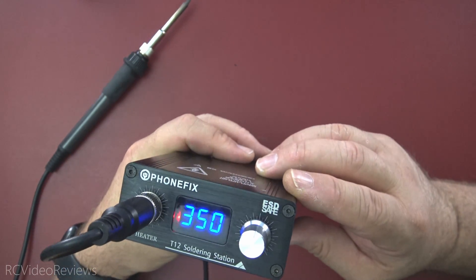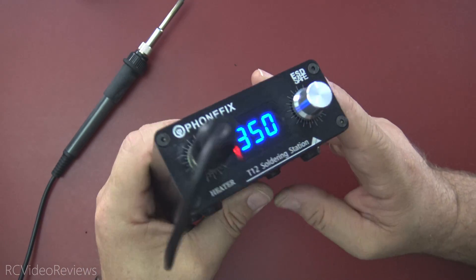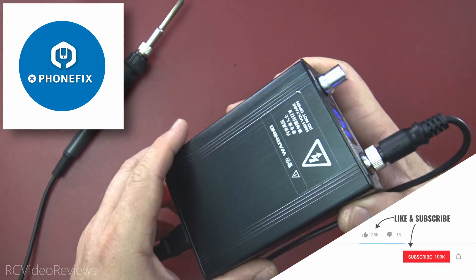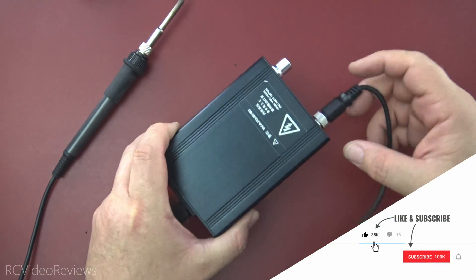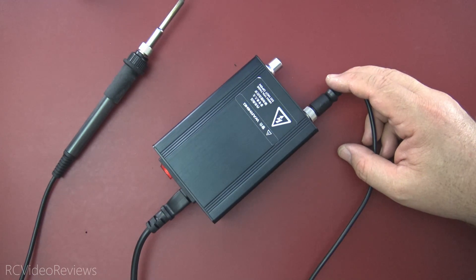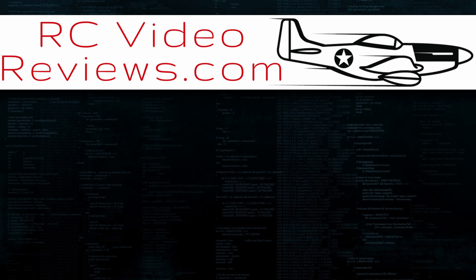That wraps up my first look at the FoamFix T12 soldering station. I've got a link in the description if you'd like to pick one up for yourself. Thanks again to FoamFix for sending this unit out for review. If you like this kind of material, don't forget to subscribe and hit that notification bell so you know when new videos hit the channel. That's all I've got for today — take it easy. And if you like the work I do here on RC Video Reviews, please consider joining me on Patreon. For about the price of a cup of coffee you can help me keep making videos just like this one. There's a link in the description and on your screen. Thanks for watching.